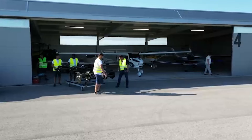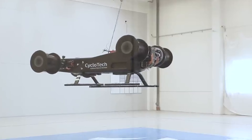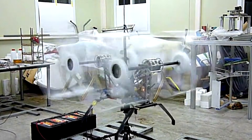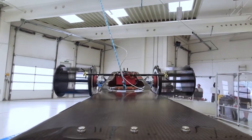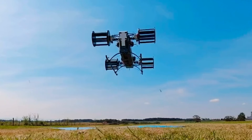Before building anything new, I needed to revisit how a cyclo-rotor actually produces its force. The blades spin around a horizontal shaft. Each blade changes pitch once each time it travels around the circle. That constant pitch change makes sure the blade always meets the air at a positive angle of attack, which is what allows the rotor to generate useful lift.